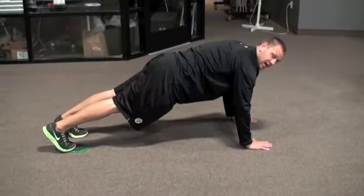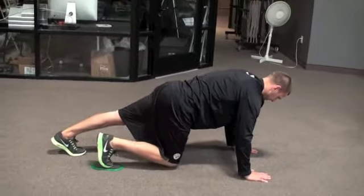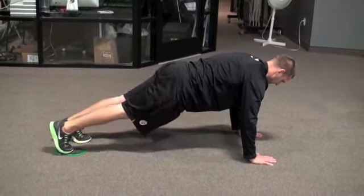You want to do this movement under control — 5 seconds up, 5 seconds down. Make sure that you do not use your lower back in this movement. Raise your knee above your waist and then slide back down without any movement in your upper body.